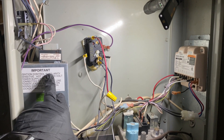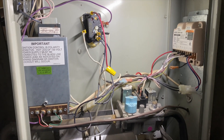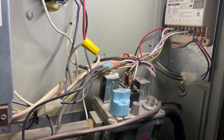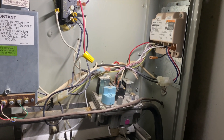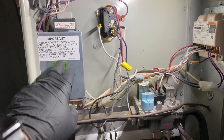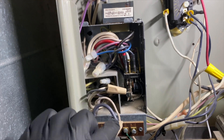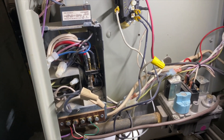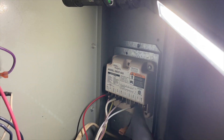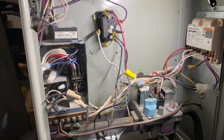We're going to try to switch it, and if it still doesn't work then the board's no good — it's detecting a polarity problem when there actually isn't one. This board looks pretty new. Looks like a handyman may have changed the board and reversed some connections. Check this out — white to black, black to white. So we swapped it and we're still getting the same error. This one's no good, so we have to order one up.